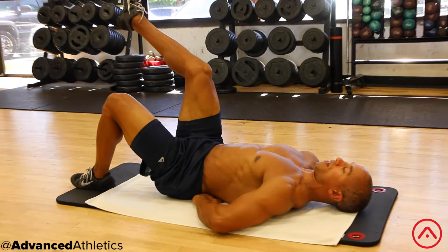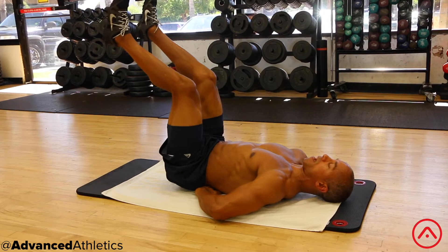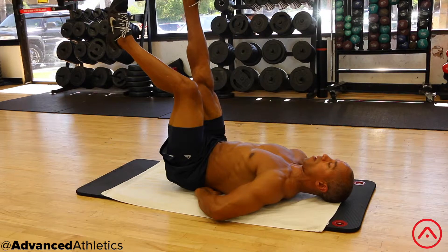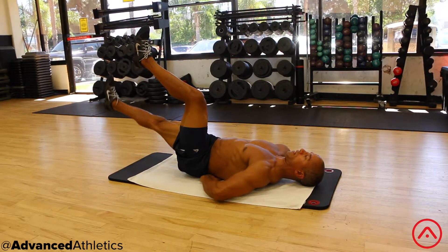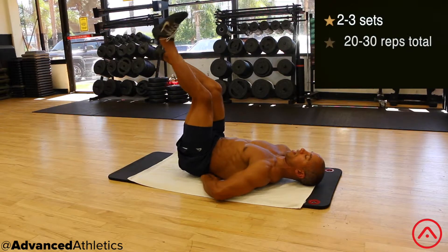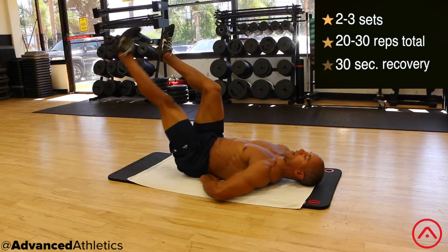Bring one leg up at 90 degrees, then the other leg up at 90 degrees. Now extend one leg all the way up in the air, bring it down so the heel touches the ground, then back up to 90 degrees. Then extend the other leg up, down, tap the heel, and back up.